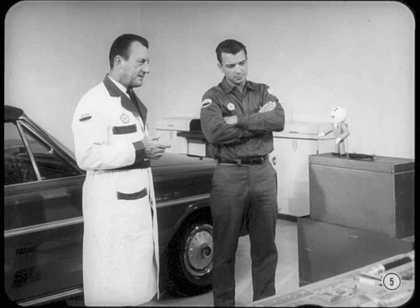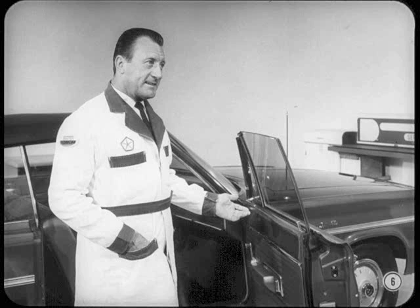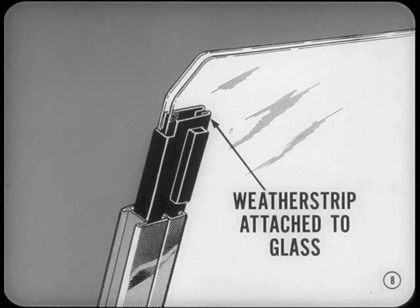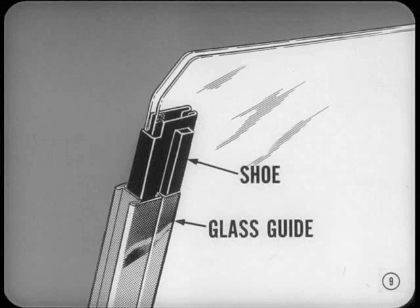Why don't you start with something obvious, like the curved door glass on the Belvederes and Coronets? Curved glass on Belvederes and Coronets means just about everything under the door trim is new on these models. Hardtop and convertible front doors now use a single-arm regulator and an entirely new setup of the front door glass guide. The weatherstrip is attached to the front edge of the glass instead of being attached to the glass channel. A pair of Dacron-flocked shoes near the top of the glass and another pair near the bottom fit into channels formed in the glass guide. These shoes virtually lock the glass into the guide channel for stable, quiet glass operation.